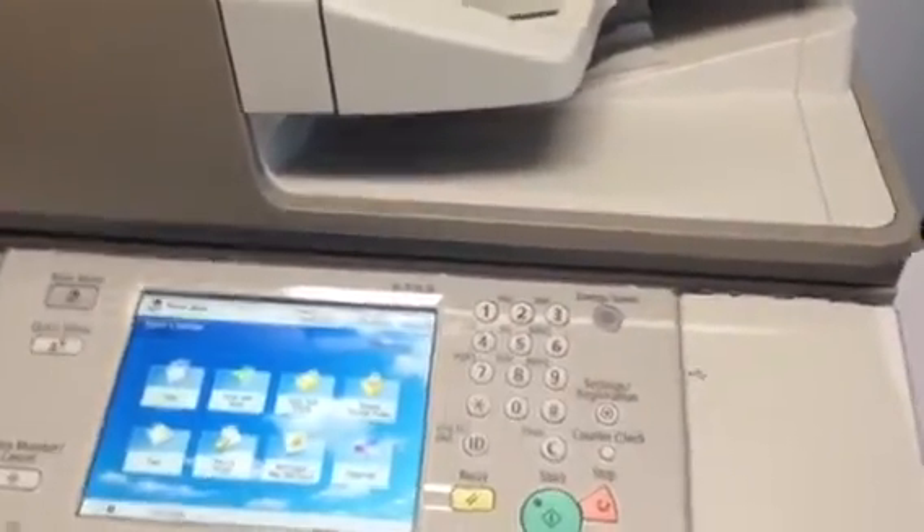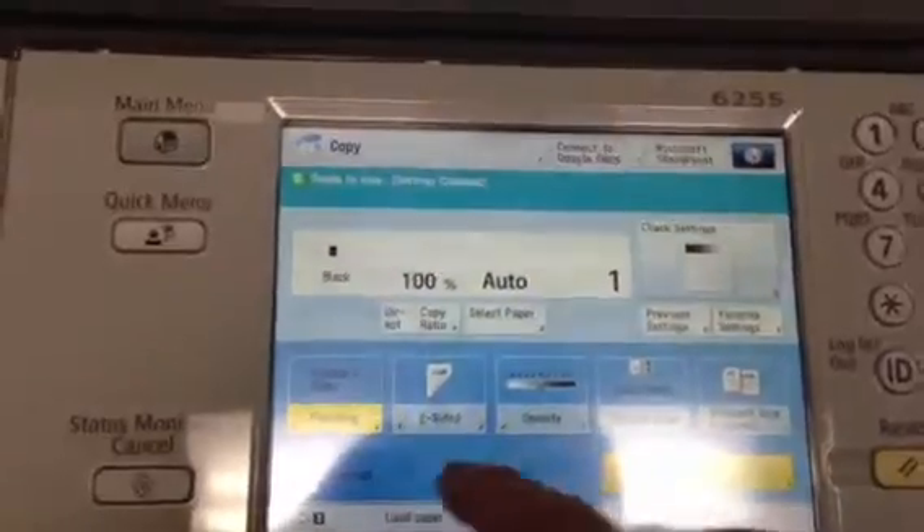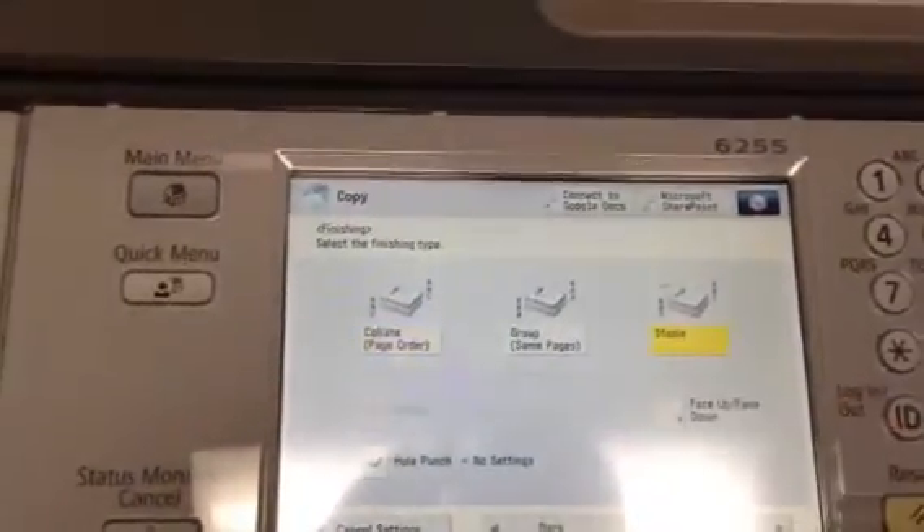To do a stapling job on a Canon Image Runner Advance, put your documents in the Doc Feeder. Go to the home screen, choose Copy. You're going to go to Finishing. You're going to choose Stapling.